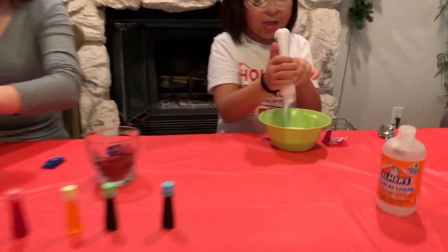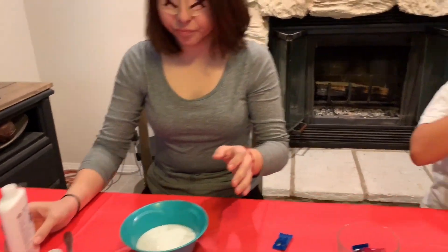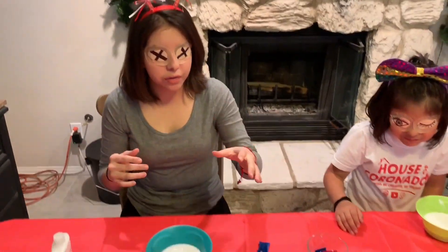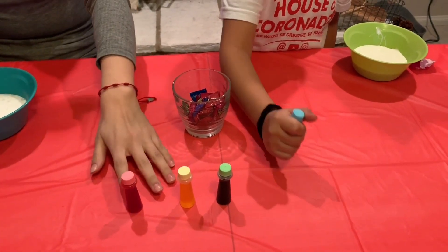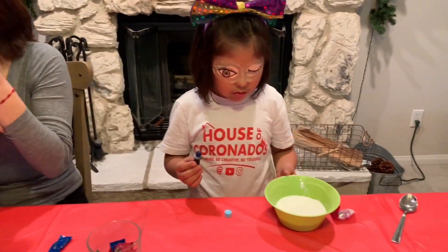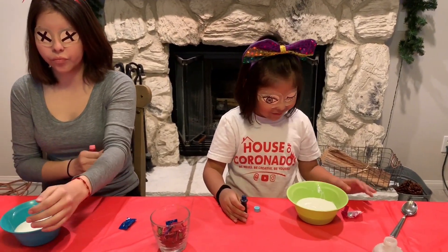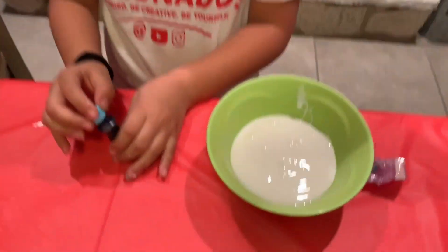All right, that is done. Yours is done. What's next? What comes after the glue, Natalie? Food coloring! Okay, go a little further, there you go. Keep going forward, go ahead and mix. She needs help — she got it! Oh, you need to pour more, you've got nothing in there.